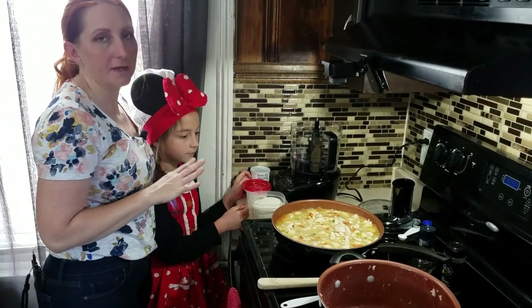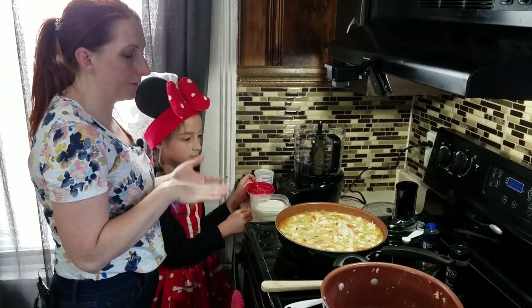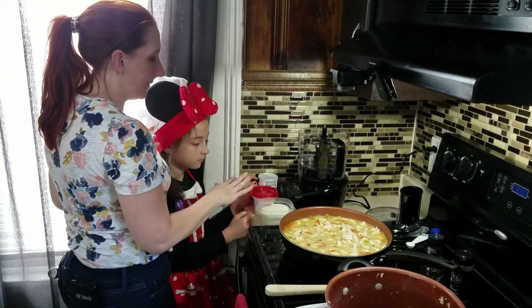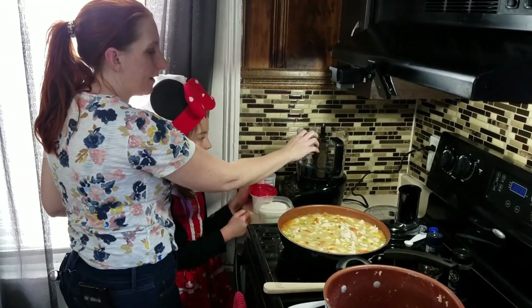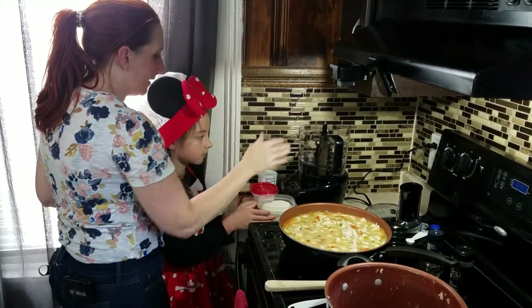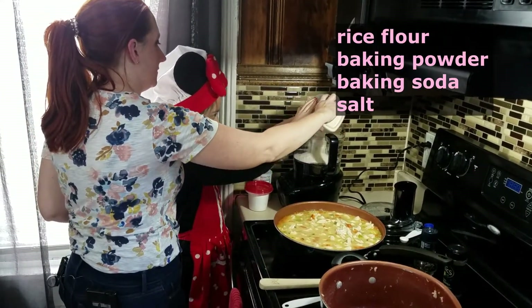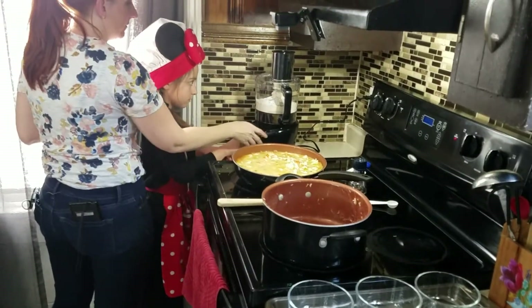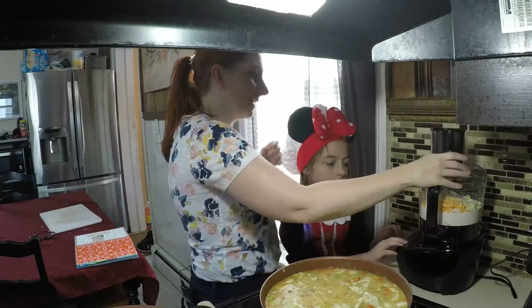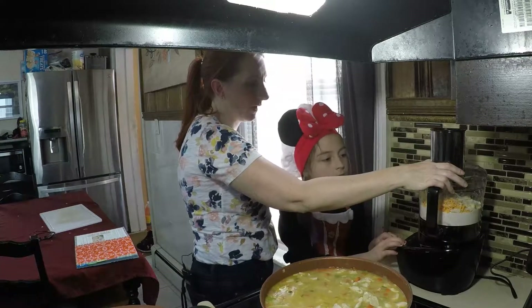This pot pie uses a gluten-free crust that goes on the top of the pie. We're using rice flour, baking powder, and baking soda, and we're going to put it in our handy dandy food processor. You're going to pour this in here. We're going to pulse it to combine it. Now we're going to be pulsing in the butter, the cheese, and the flour mixture that we added before. Go ahead and pulse that up.